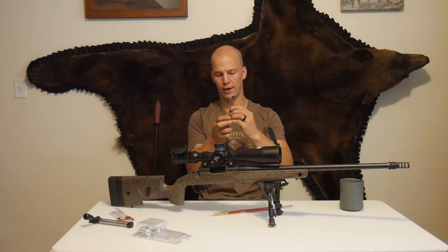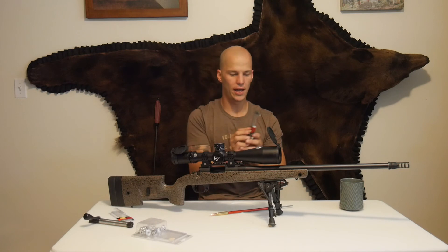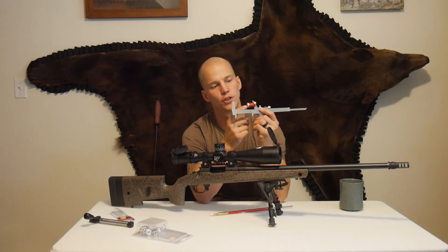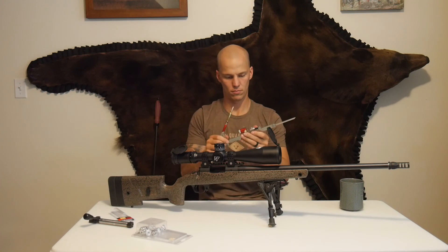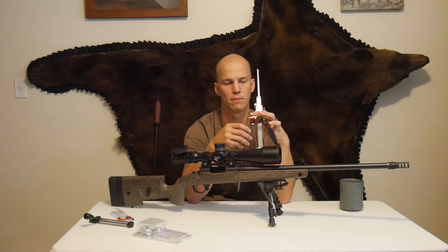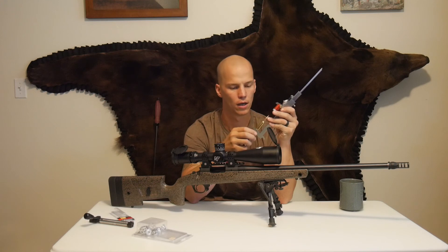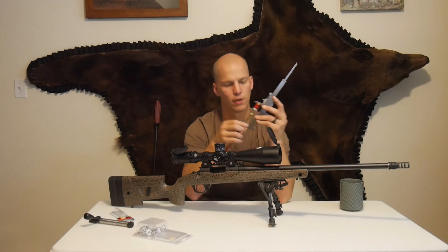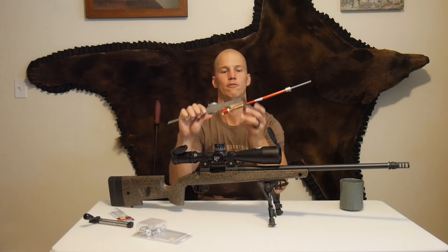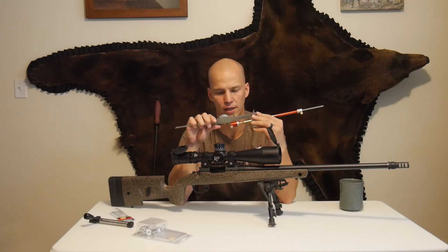So I'm going to put this bullet comparator on and lock that in place. What this does is act like your lands and grooves, so your ojive is going to hit that no different than in your chamber. And the reason we do this is there's some discrepancy between bullets from that ojive and the actual tip of the bullet, especially on like a boat tail hollow point like a Berger. You shouldn't have as much with a ballistic tip, but you definitely will. So I'm going to run that down, and now I can measure from the base of my cartridge to the ojive — which is where my bullet runs into the lands and grooves — and right here I'm getting 3.273.